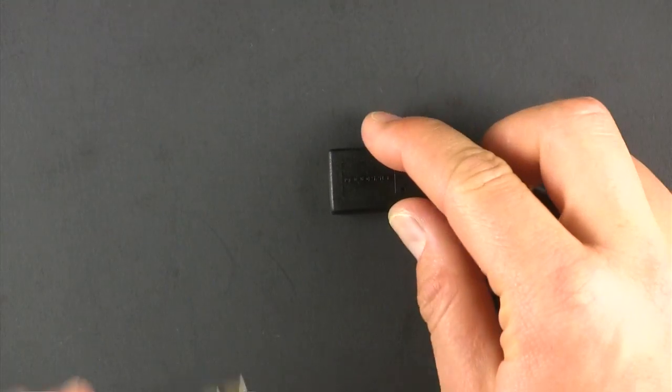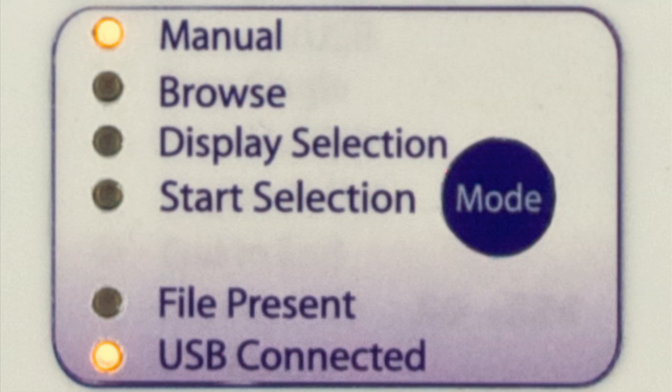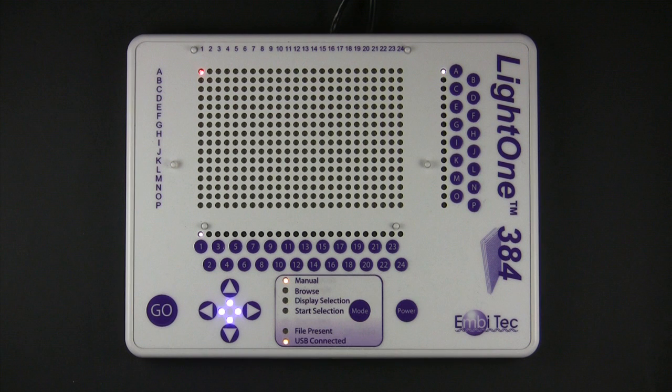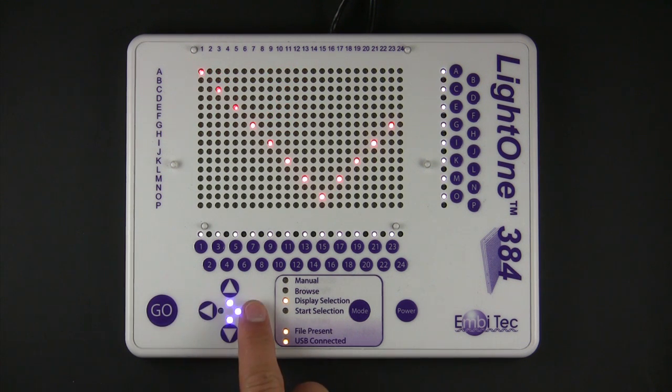To begin working in USB mode, first connect the drive containing your template files. The USB connected indicator will light up when a drive is successfully connected. The file present indicator will light up if the connected drive contains a template matching the file ID number. USB mode allows for access of up to 99 templates. Use the up and down arrows to browse through the templates, and the left and right arrows to switch between the template number and a preview of its display.